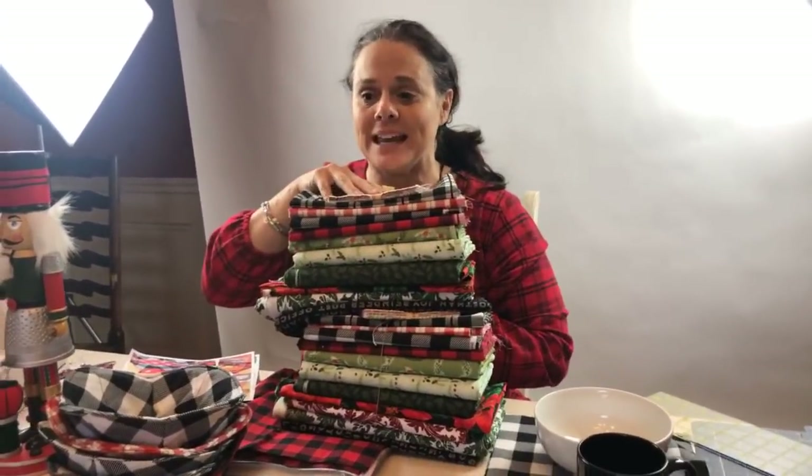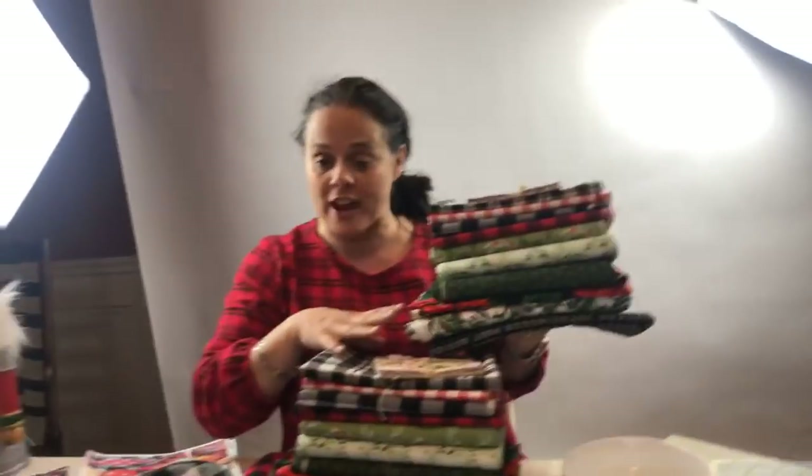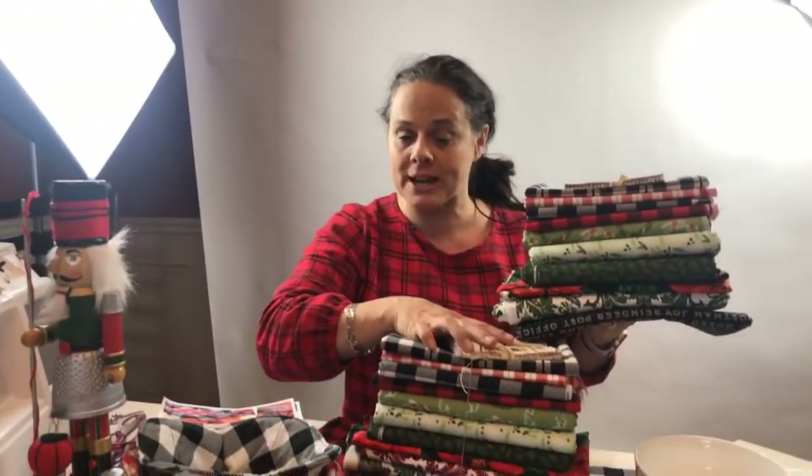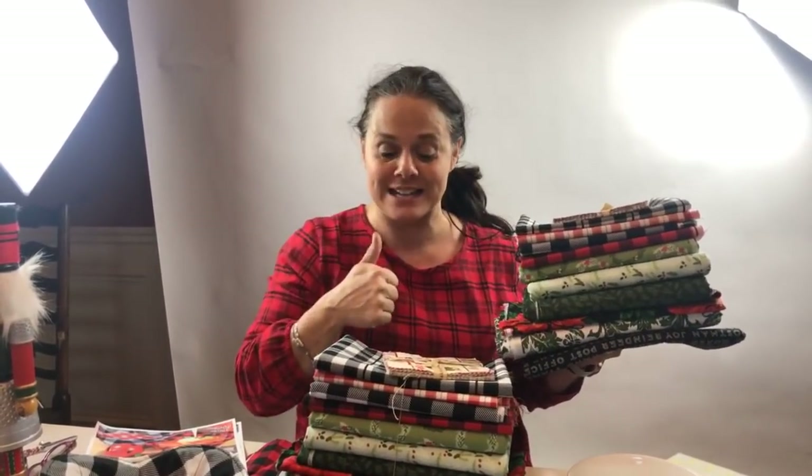This stack is almost taller than me! You can enter the Facebook fabric giveaway or the Instagram fabric giveaway on Instagram. If you want to double it up and enter on both platforms, go right ahead.